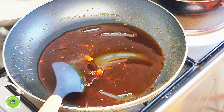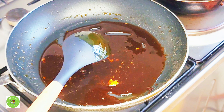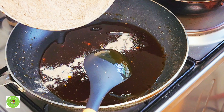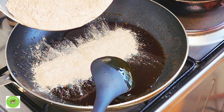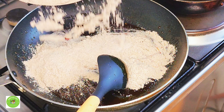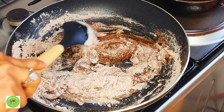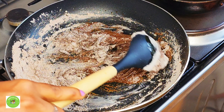The cardamom will be mixed in. Then we mix them with a little bit, and mix them again with a little bit.